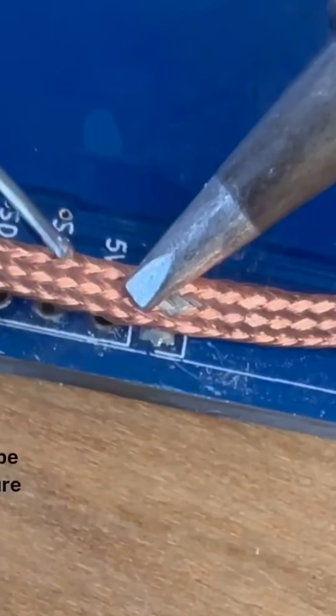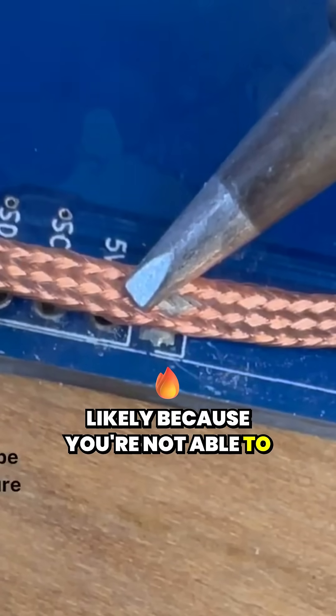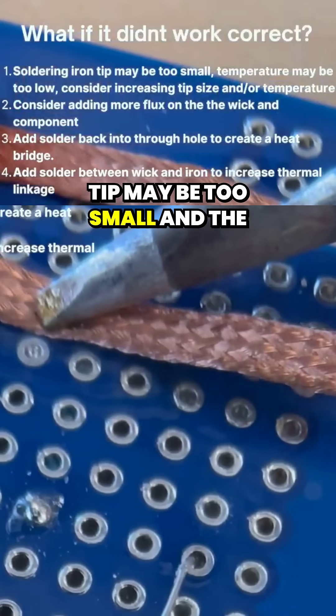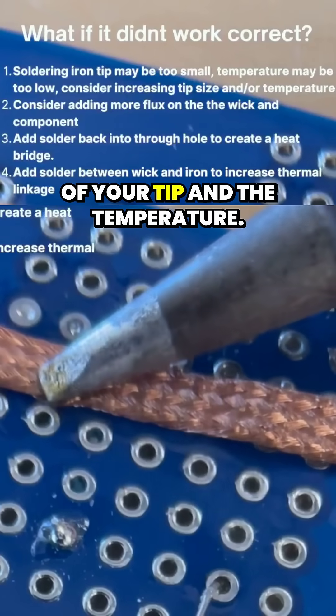Now if you're having trouble removing solder from a through hole, it's most likely because you're not able to heat it up hot enough. That's probably happening because either your soldering iron tip may be too small or the temperature may be too low, so consider changing the size of your tip and the temperature.